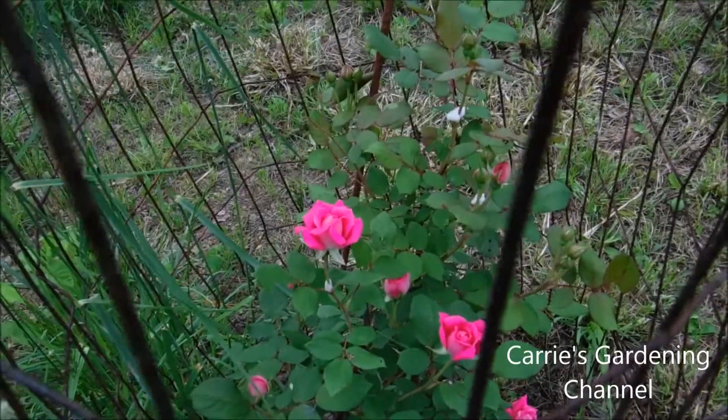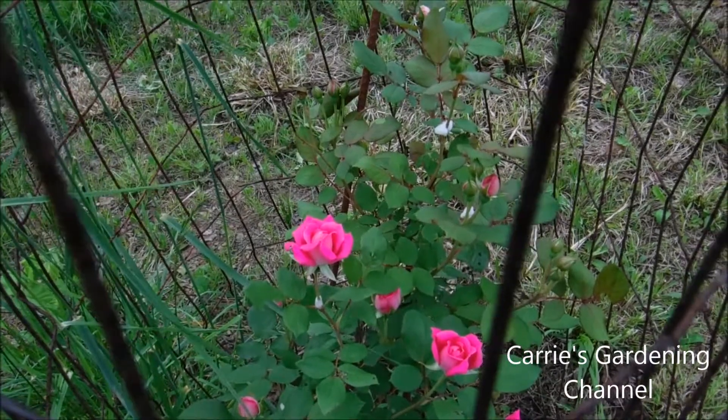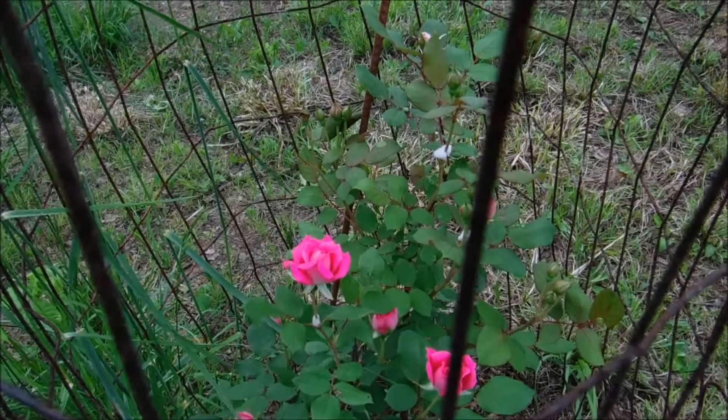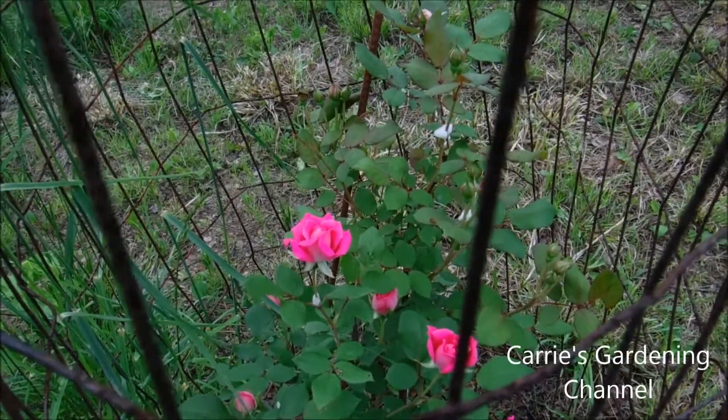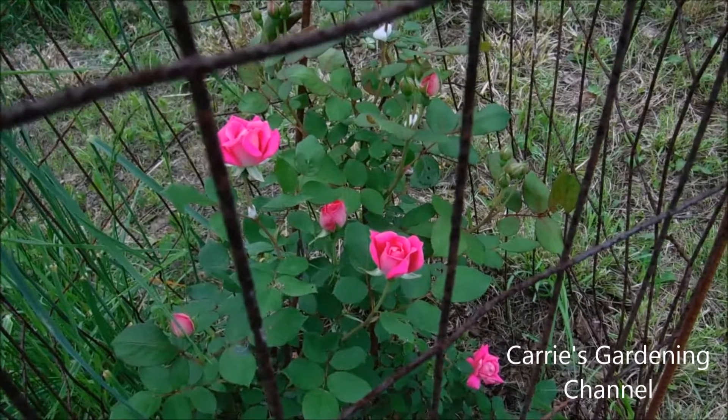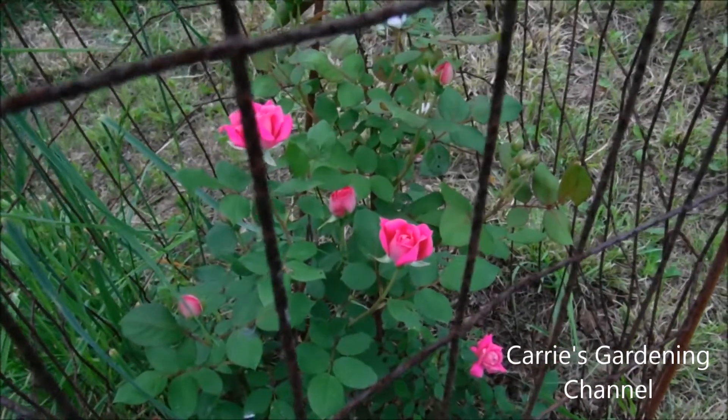It's hard to get pictures with the fence on, I'm sorry. So if you like my video, please like, comment, and subscribe. If you have any questions you can leave them below and I'll try to answer them for you. Please don't forget to hit that little notification button. Thank you for watching and I hope you have a nice day.